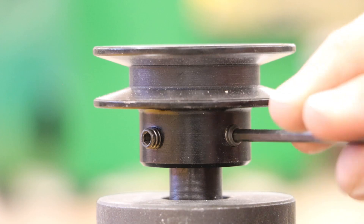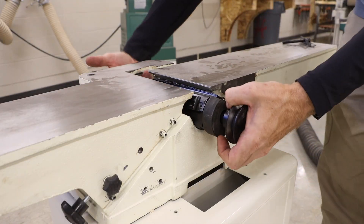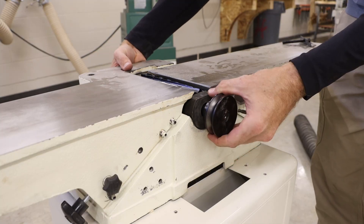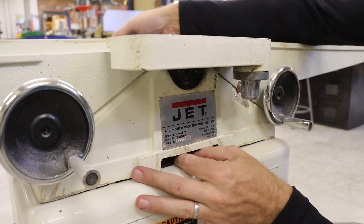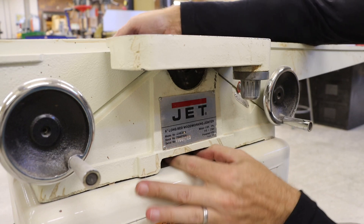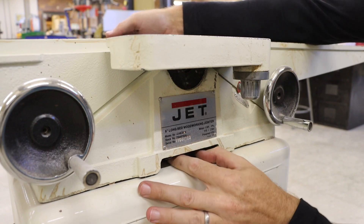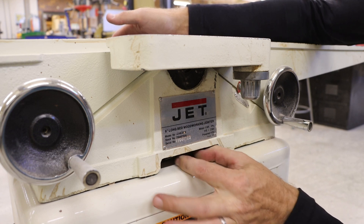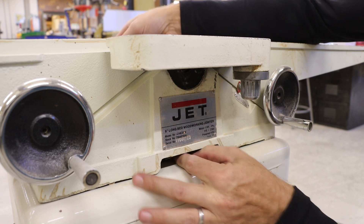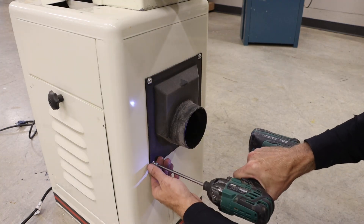We can tighten those set screws and work that unit back into the machine. Our objective is to line up our holes to tighten those locking bolts to hold that unit in place. You will want to start these by hand before using a tool to prevent cross-threading the bolts.